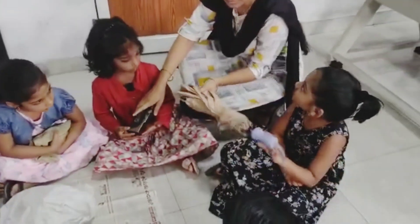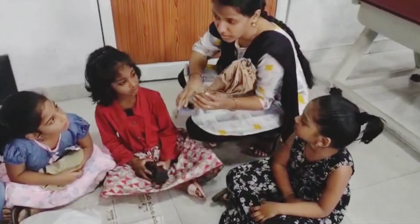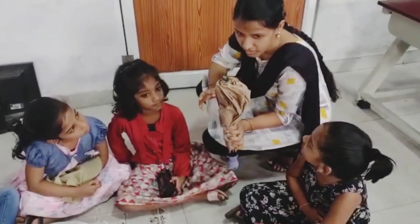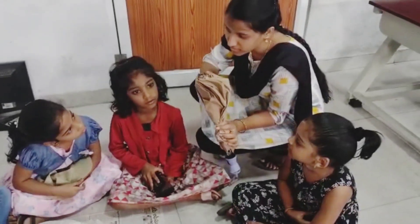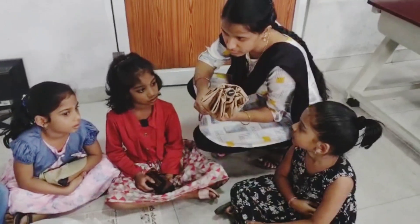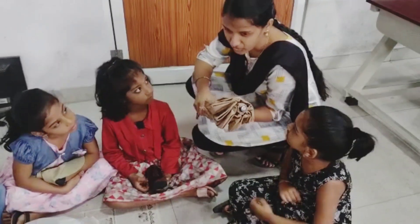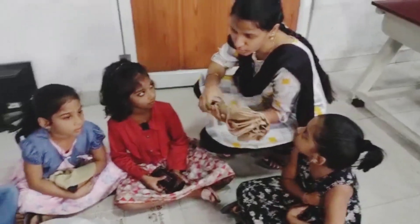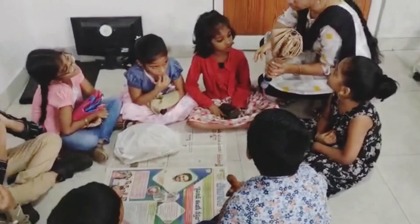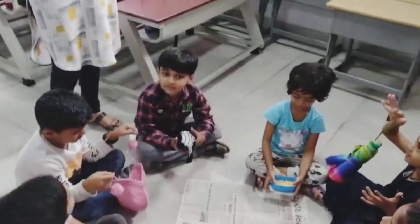What is this one? Umbrella. In which season do we use umbrella? Rainy season. What is the other name for rainy season? Monsoon season. Why do we use umbrella? If we won't use it our head will become wet. And to protect our head and body we use umbrella in monsoon season.